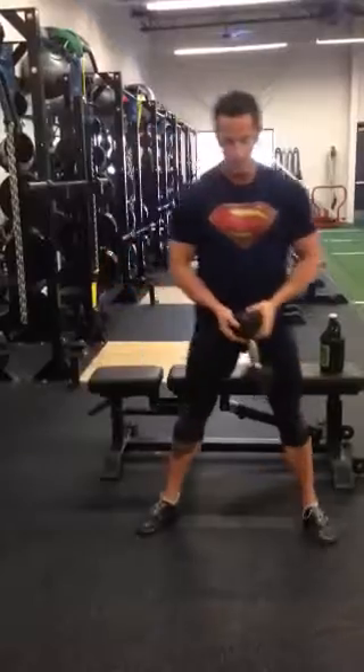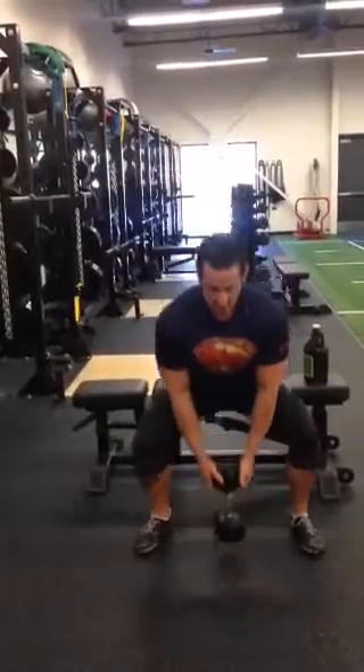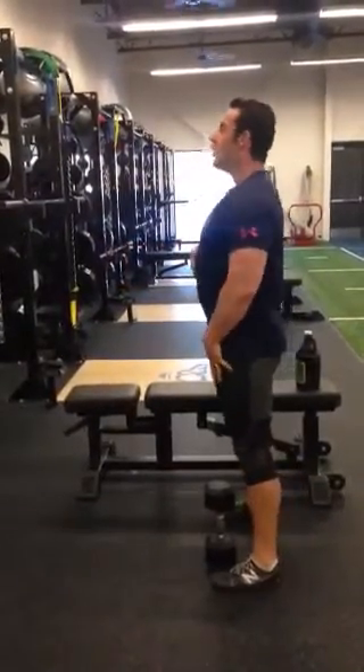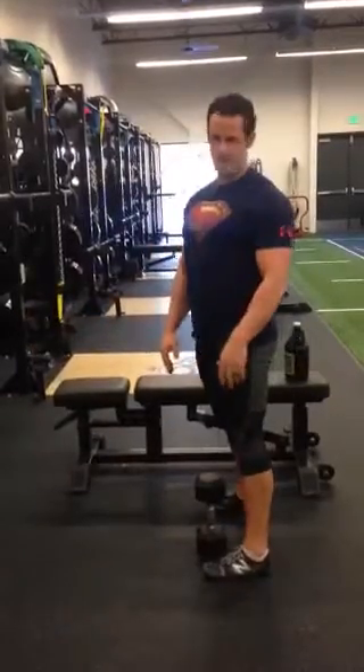Coming from the front, there's no different mechanism — we're squeezing out, chest is up, everything is flat. A lot of people end up over-extending and then sitting down. I don't want that happening. I want a nice flat line, and then sit down.